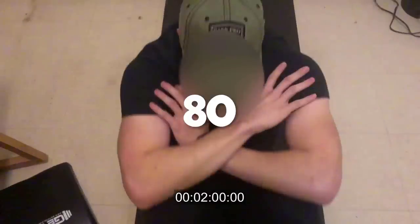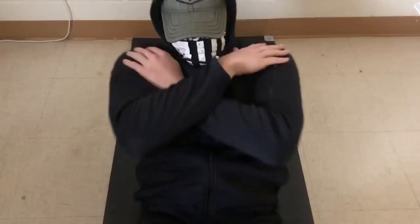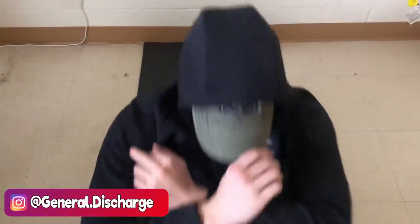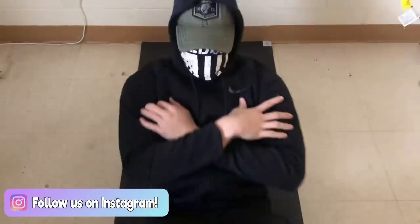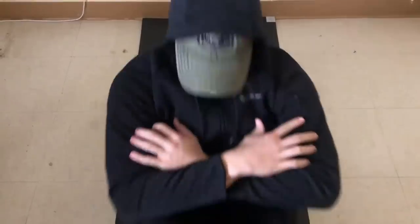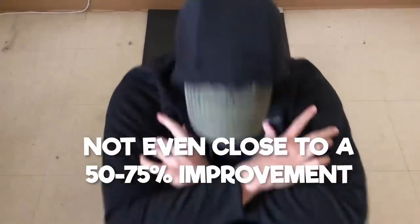Nice job, Squirt. Andy got 80 sit-ups — that's a 33% increase in just 2 weeks. This program could then be used again with him calculating everything with 80 sit-ups instead. However, keep in mind you probably won't see a 33% increase again. We at General Discharge think this was a decent improvement in a short amount of time, but not the 50-75% the program claimed.